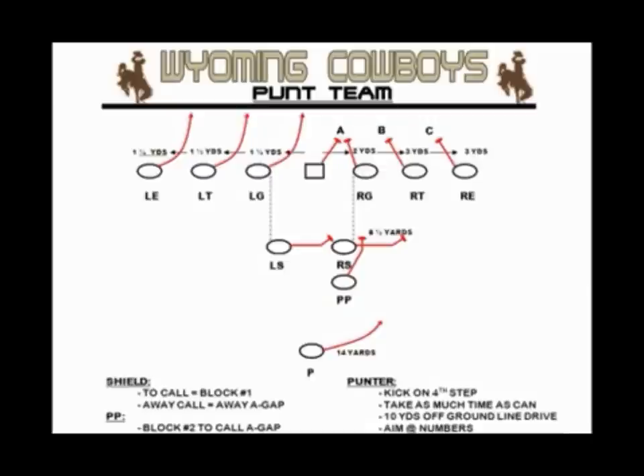Left guard, left tackle, left end will attempt to cross the face of the man in their inside gap. By doing so, we eliminate the possibility of those guys coming off the left side and getting into the punter's foot as he rolls out. If I can't cross his face, I better shoot my hands and still get a piece of that guy — be physical with him. I'm not going to allow a free rush in any inside gap.